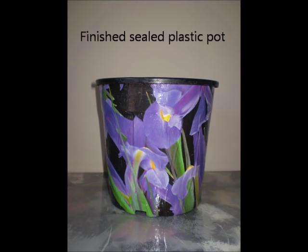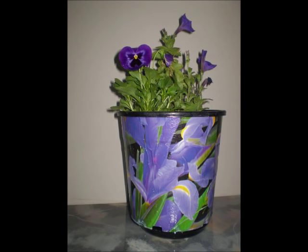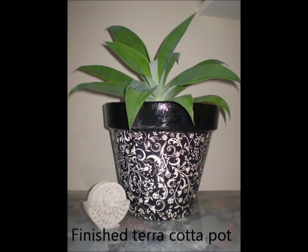We're finished. The pots can be kept outside with care. Just don't let them sit in water all the time because that might seep under the paper and peel it away. But other than that, they hold up pretty well. Hope you enjoyed watching. Thanks. Bye.